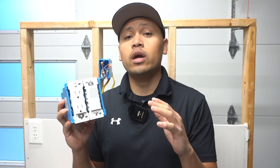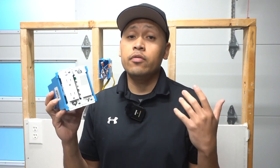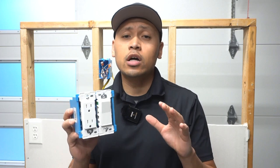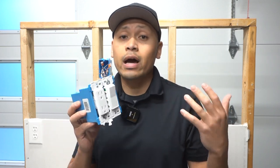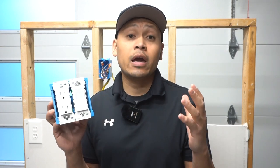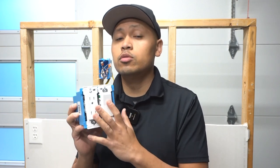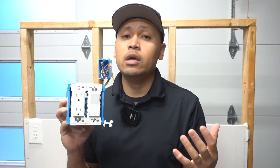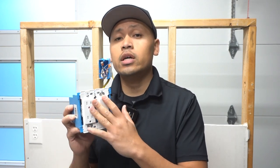These new Leviton Decora Edge switches and outlets are pretty awesome in my honest opinion. They're very DIY friendly, especially if you have very little knowledge on electrical and just want to replace your old switches or outlets. They're rated up to 15 amps — they don't have 20 amps yet. I think Leviton is on the forefront when it comes to improving outlets and switches and making it easier for your everyday DIY.